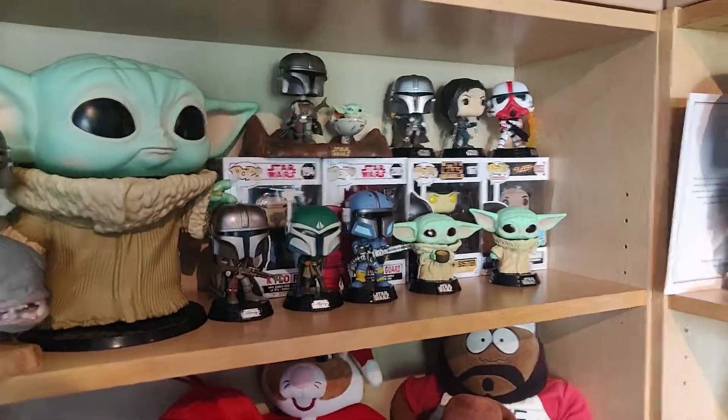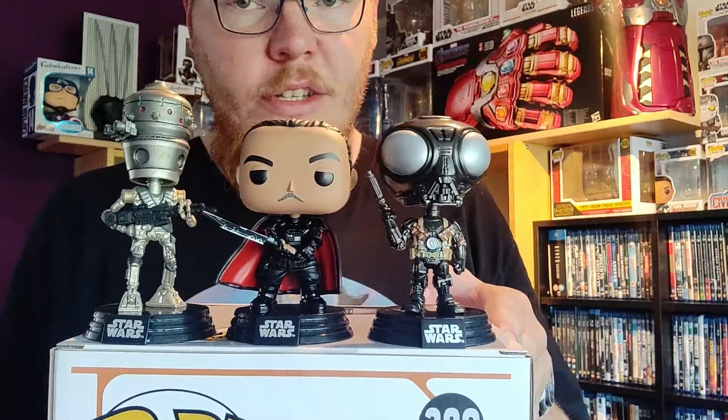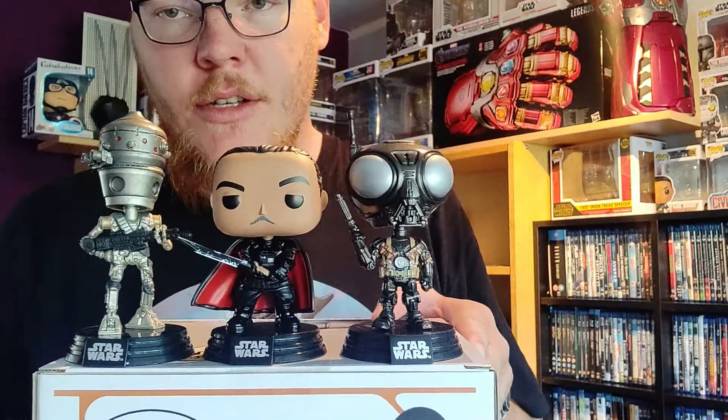Okay guys, that's gonna be it for the video. I really hope you liked the unboxing of all three Funko Pops — we got the weird beetle thing Q9-0, we got Moff Gideon, and we got IG-11. If you liked the unboxing, please give it a thumbs up — like that.